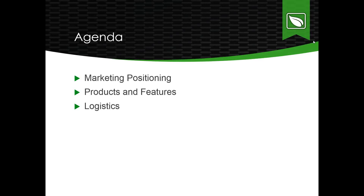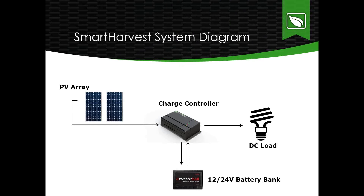Welcome to the overview of these new products — the products themselves, their features, some of the logistics, and marketing positioning.